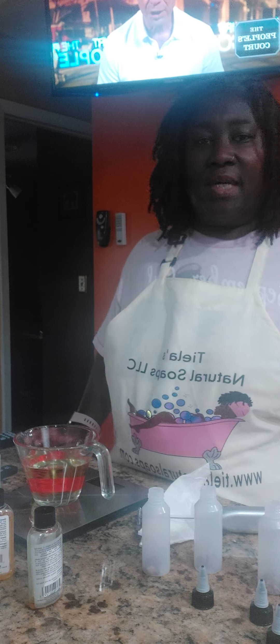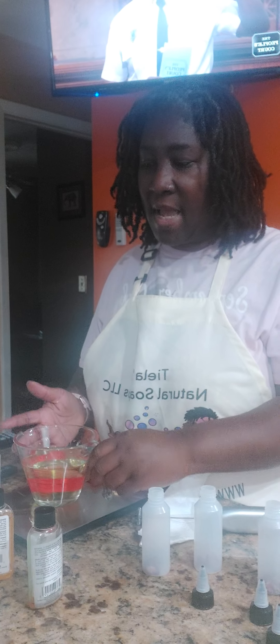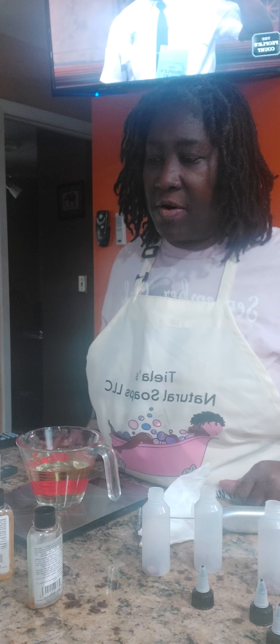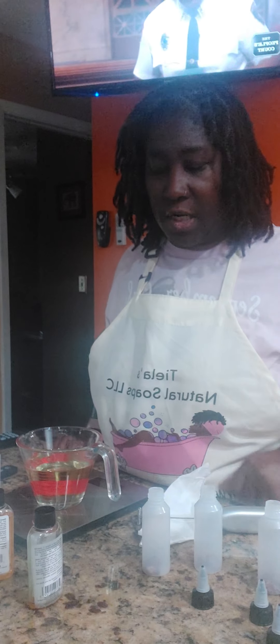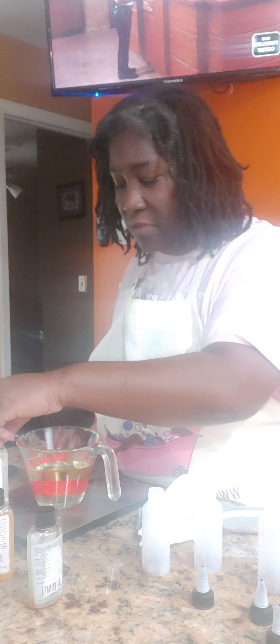Hello everyone, welcome to Natural Soaps. Today in the lab I am making my hair oil. I have my oils already measured up — sweet almond oil, fractionated coconut oil, and tea tree oil. I think it may need a little bit more tea tree oil.